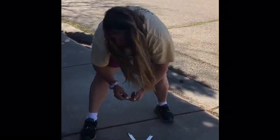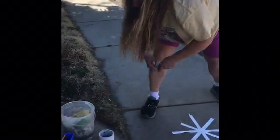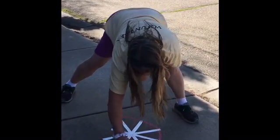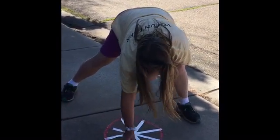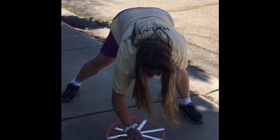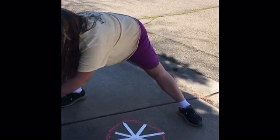Once you tape the sidewalk, you take some chalk — any colors you want — and you can color around. You can color over the tape like that. You can use lots of colors or just a few, or only one color if you want.